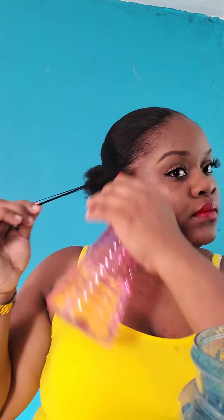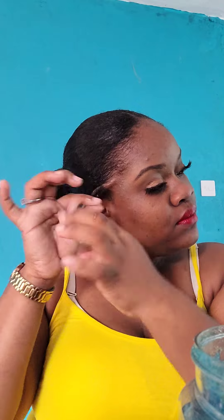Then I move on to my curls. I wet the hair — not too much because I do not want it dripping — but I wet it, then apply the gel and curl. It happens so quickly; it doesn't take that long to curl. Voila!